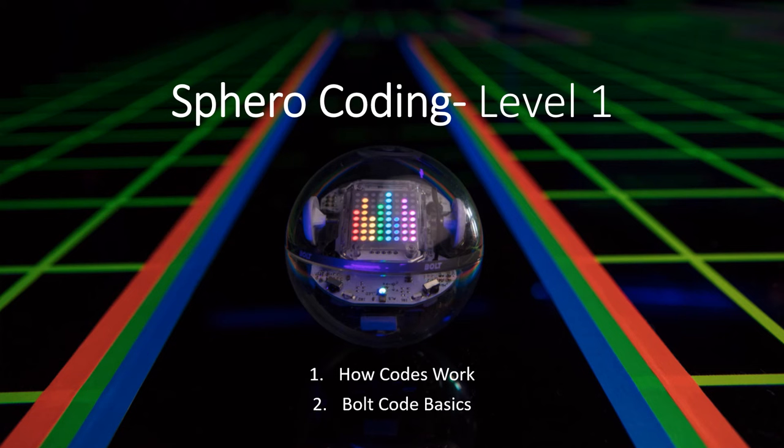In this video we're going to be talking about Sphero coding. We'll talk about how codes work and some basics when it comes to coding and doing some simple programming for bolts.